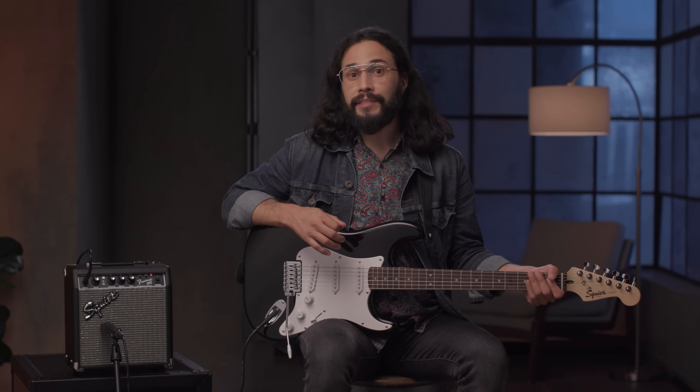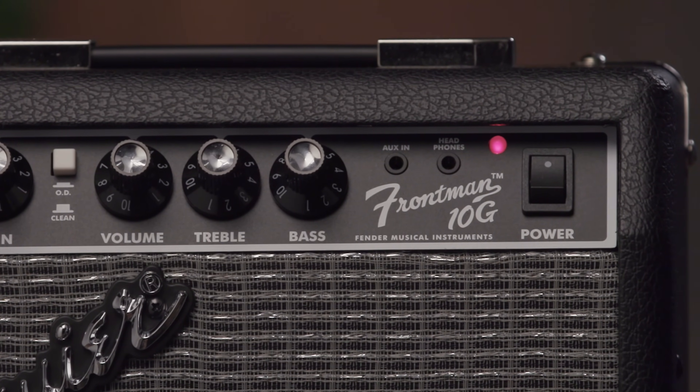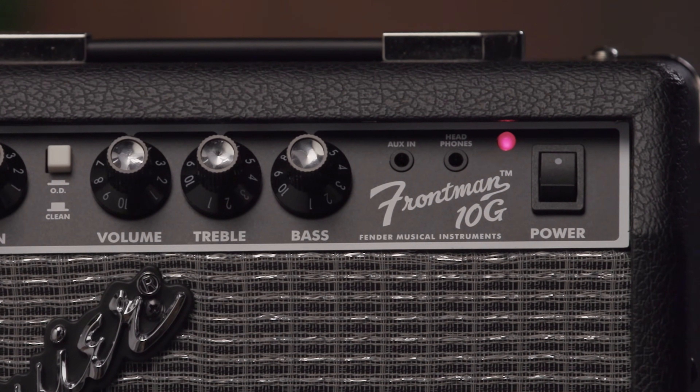The Frontman 10G is the perfect companion for jamming thanks to its auxiliary input that allows you to play along with your favorite songs or backing tracks, as well as a headphone jack for silent practice.